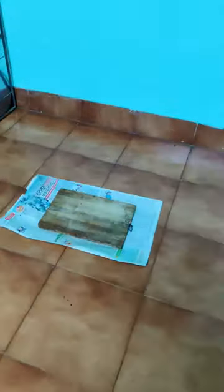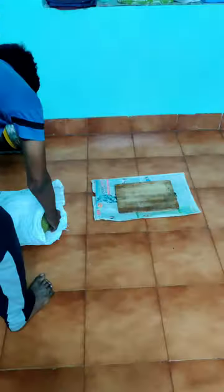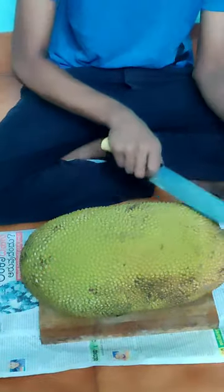Namaskar everybody! This morning we got back from a village, and when we opened it, it was a jackfruit. It's jackfruit season, guys! Now let's see how to cut a jackfruit like a pro.